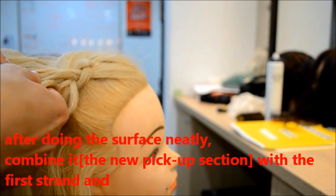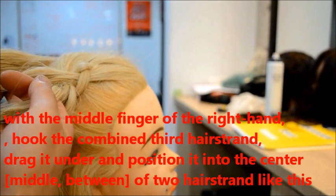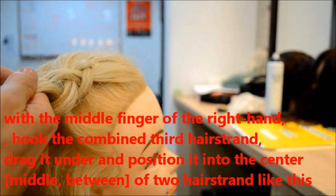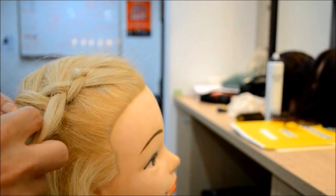And combine it with the first section, and hook the middle — hook it and drag it into center. Tenta — center. Central. Tenta means the middle.